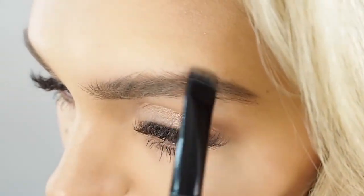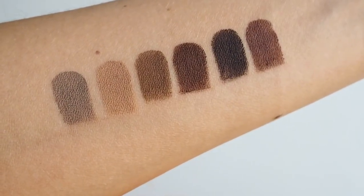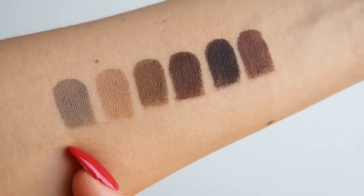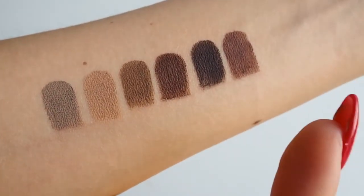And this spoolie just makes it so easy to blend out the product. The gel comes in a plethora of colours from Ash Blonde, Blonde, Light Brown, Soft Brown, Deep Brown and Auburn.